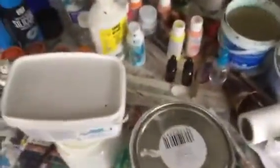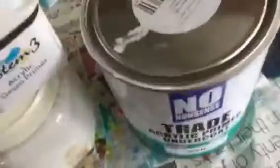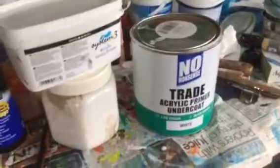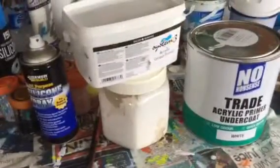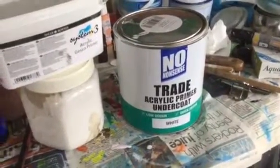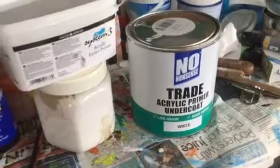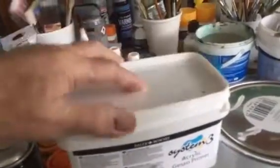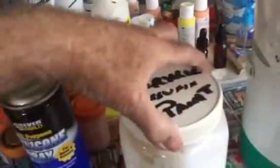One of the things is white paint — to prime canvases with and to actually paint with. Here we have two products: this is the normal white gesso, which you use for priming, and this one is trade acrylic primer undercoat. The gesso is very thick, creamy paint, and then we have the trade acrylic.